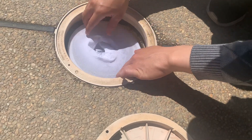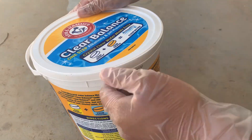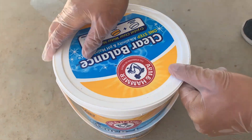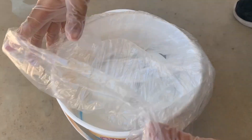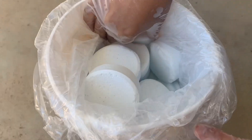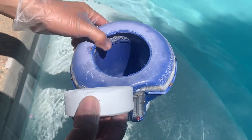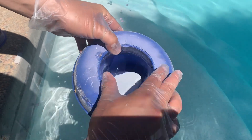Just cover the skimmer basket like this and put it back, then you're good to go. I also highly recommend Arm & Hammer Clear Balance — just one step to maintain your pool's alkalinity and pH level. For my pool size, I apply two to three tablets each week. Just put the tablet into the floater dispenser and you're good to go.